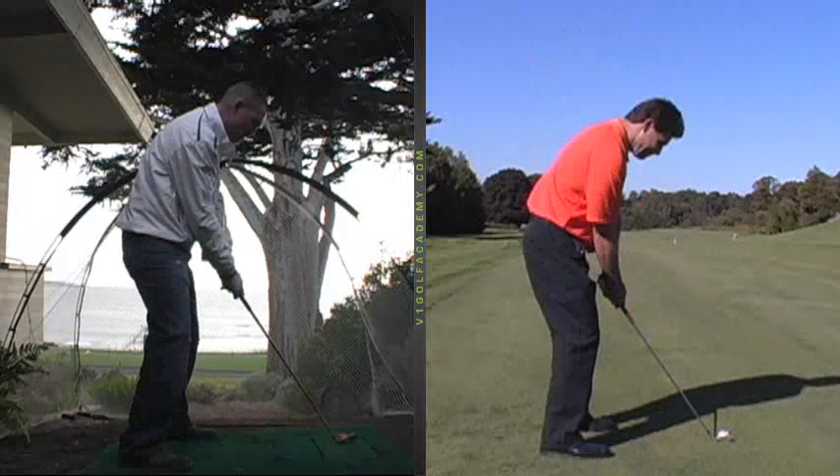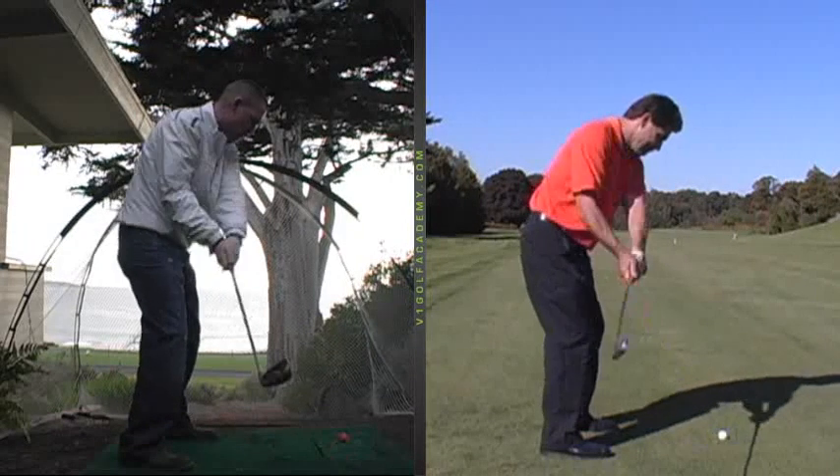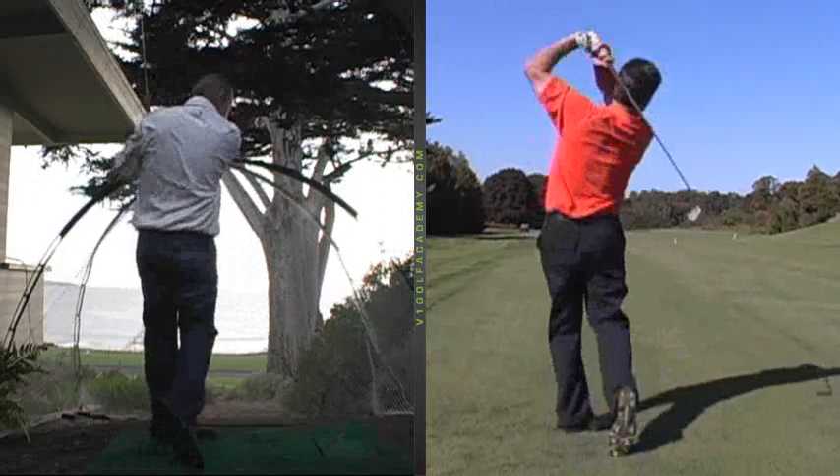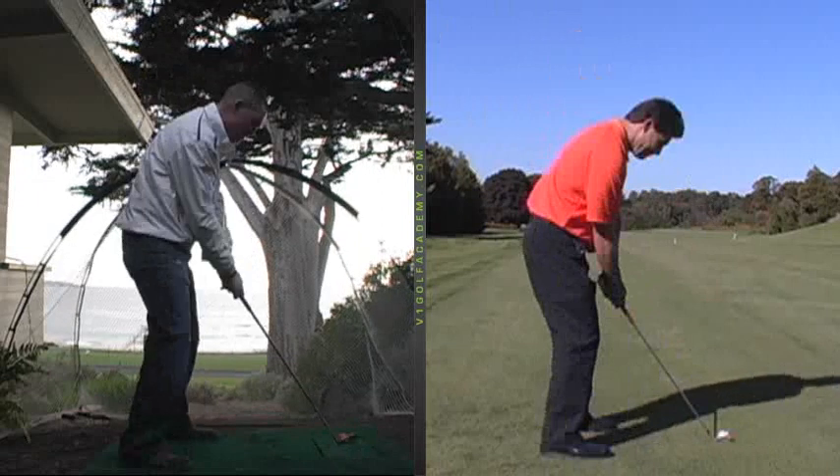So if you turn the top half of your body back, you can use your lower half much more effectively if you've got the better balance and the neutral width to your feet. Just something to practice and you can compare.